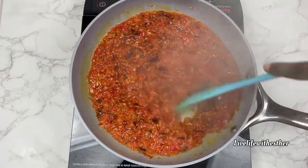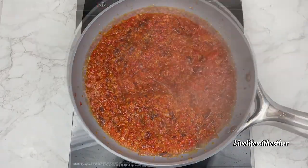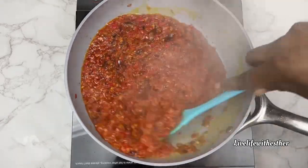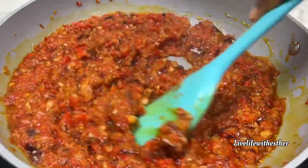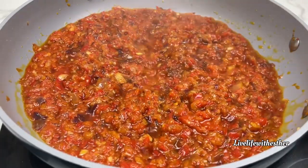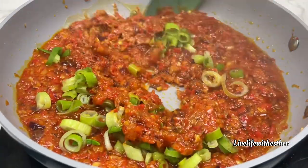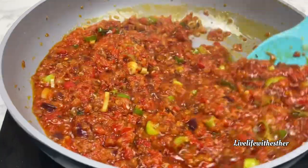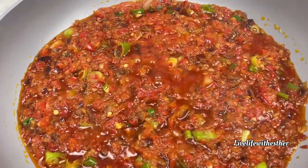I'll give this a mix and let it cook down for about 10 minutes, stirring consistently on medium heat. After 10 minutes this is what we have — you can see it is perfectly done. You can have this with fried yam, potato, or anything your heart desires, not just the fish. Now I'm going in with the green onion — the green parts of spring onions. Give it a mix and it is done — super delicious!